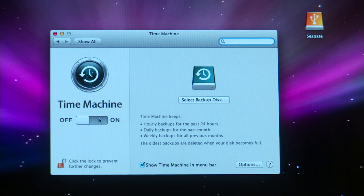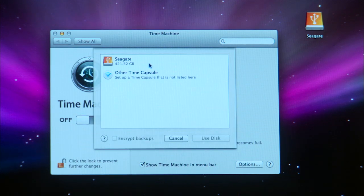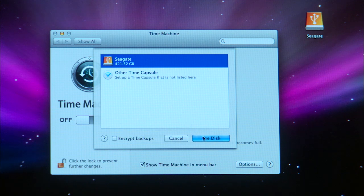After the initial backup, which can take some time, additional backups only deal with files that have changed or have been added, so it goes much faster. And you'll need to remember to plug in the drive so Time Machine can work its magic.